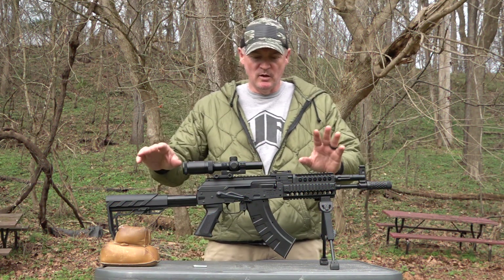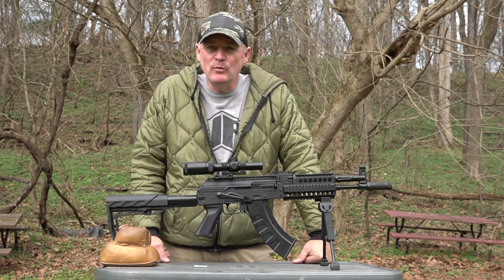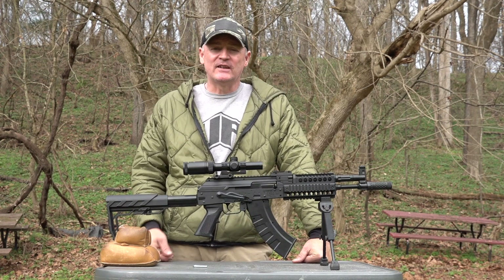This is Rick. We're here with Shooter 1721. Look what we got here — we got the Crosman AK-1. AK. That's right.